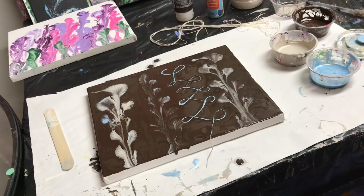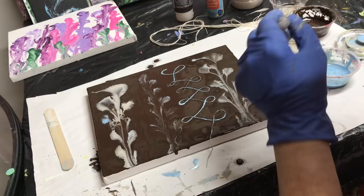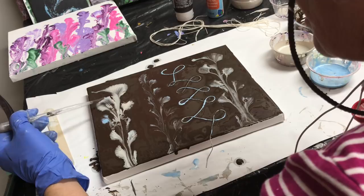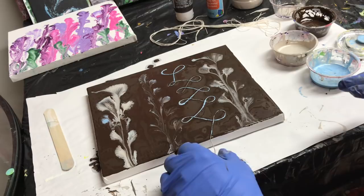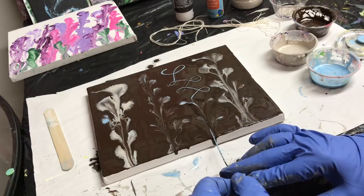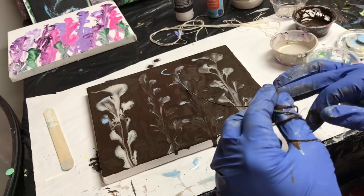I'll let it sit for a minute. There's a little blobby thing there. Let's pull this one — I think I have a lot of paint in this one area. Shoot, it's right in the middle of the canvas too. Wow, this isn't working.